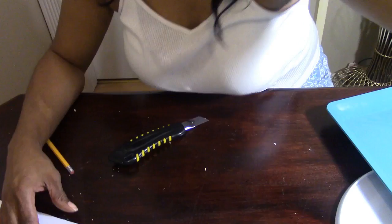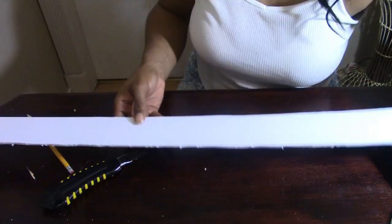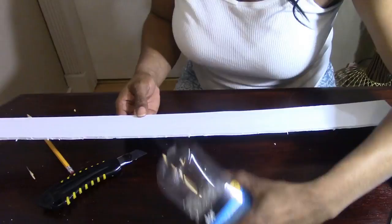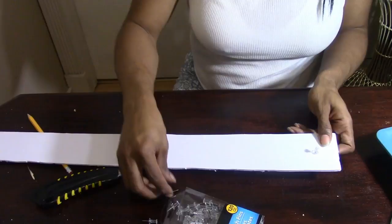This is a strip of foam board left over from my cuts. I'm going to take my push pins that I purchased from the Dollar Tree and count out as many as I have sticks cut — I have 28. So I'm going to take 28 push pins and push these in, not all the way, just enough that they will stand up.